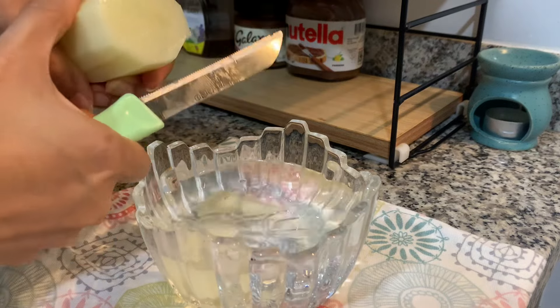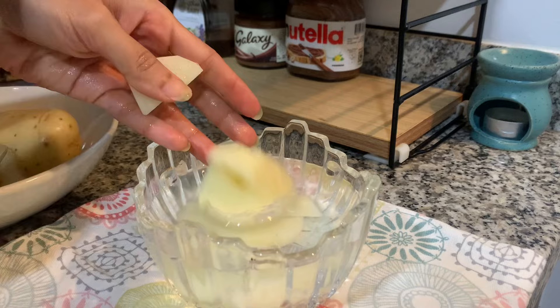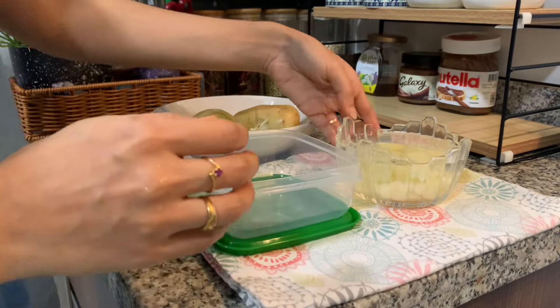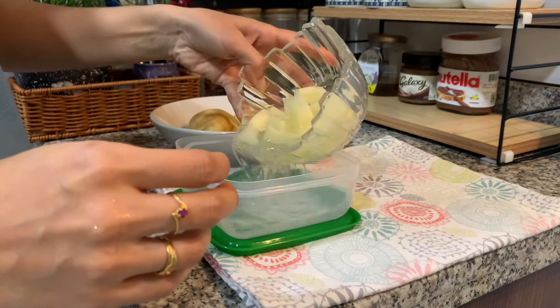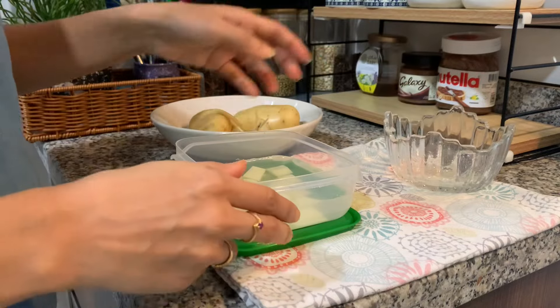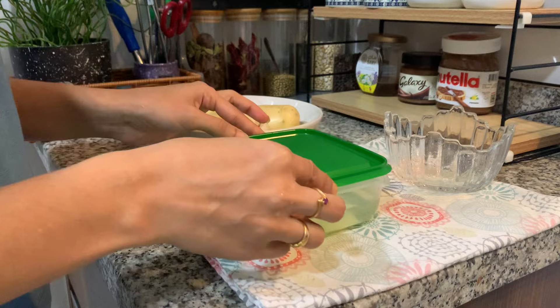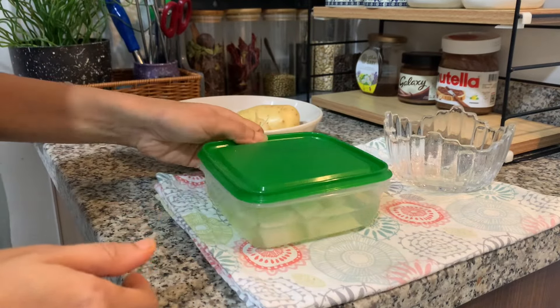After that, we can cook the next day and usually cook the next day. We cook the same pot in the fridge so we can cook the soup and keep it fresh.